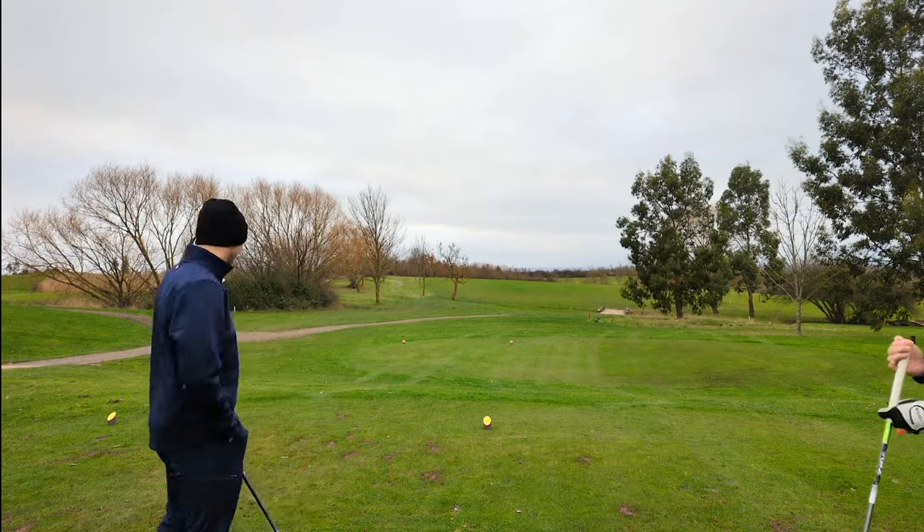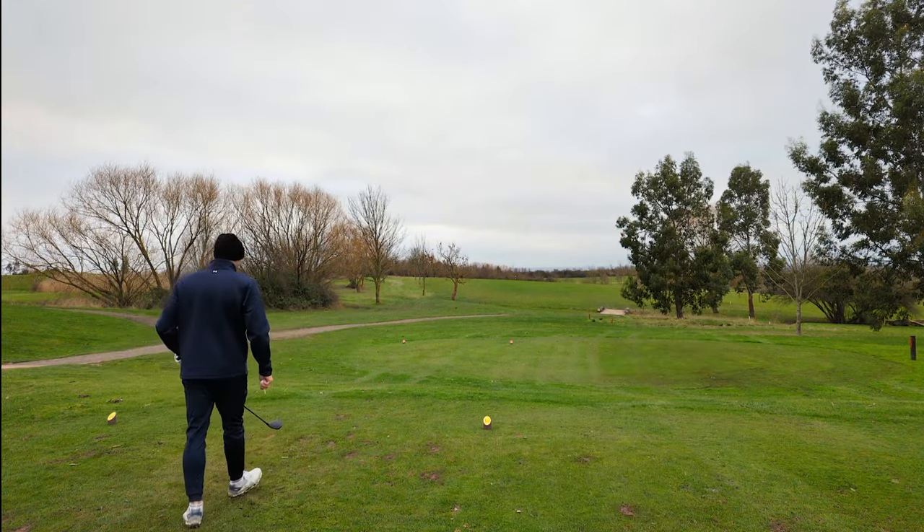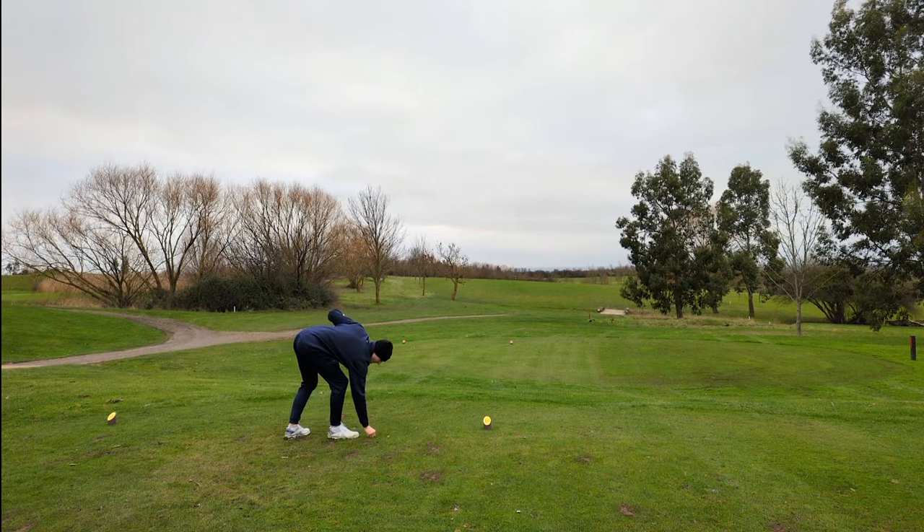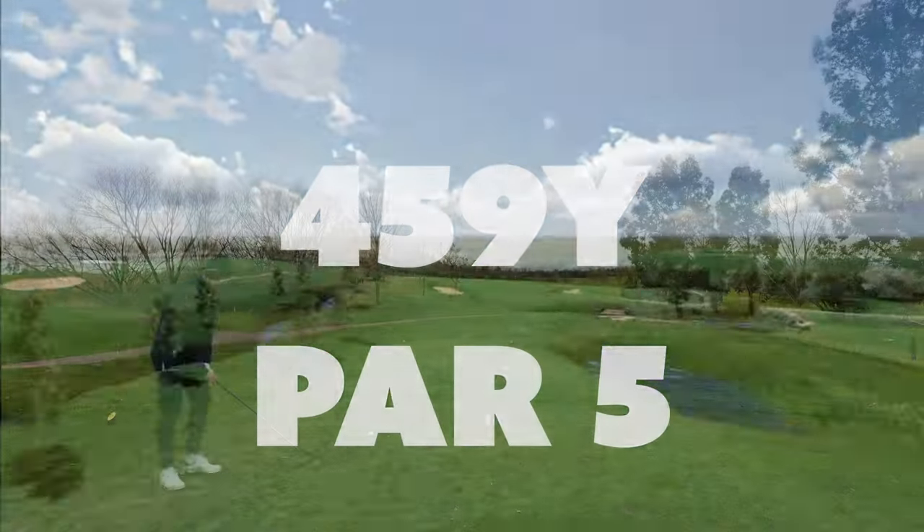The skin is on us. What's this, a par five? It is a par five - 459 par five.